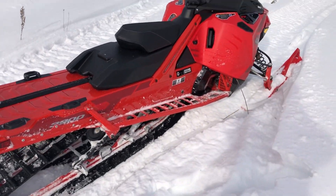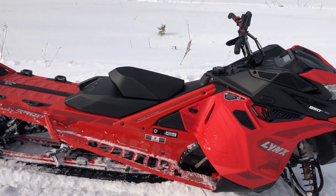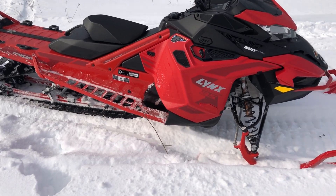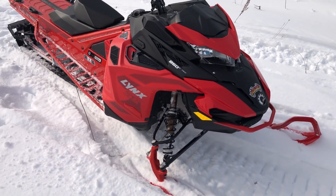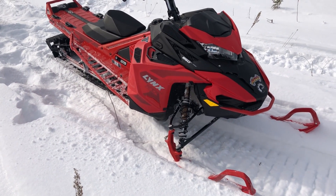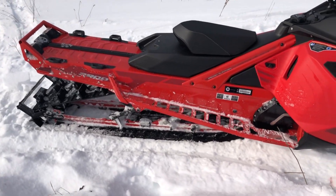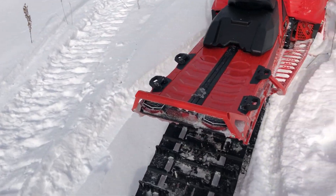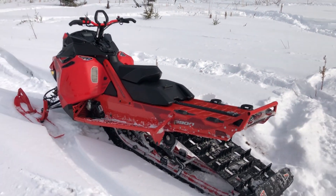I'm giving her a little ride here, playing in the powder. The thing feels insane. I'm coming off of a 146 SP850, and let me tell you, this thing feels nothing like it at all. It feels very lightweight, very flickable — amazing sled overall. Very, very impressed with it.